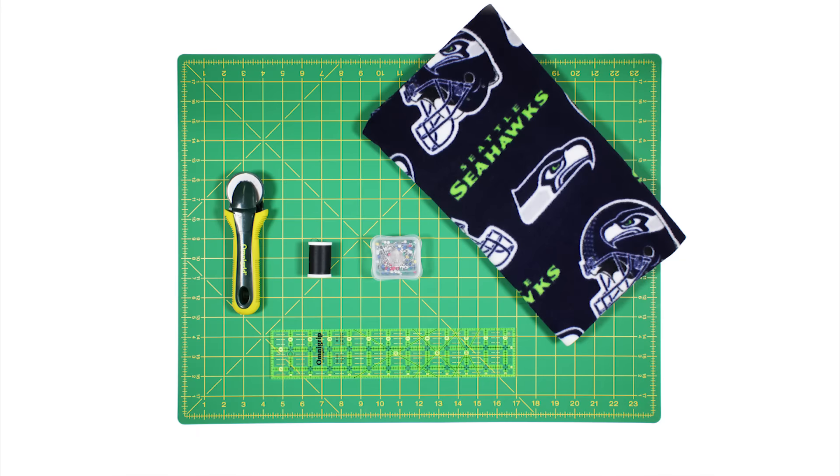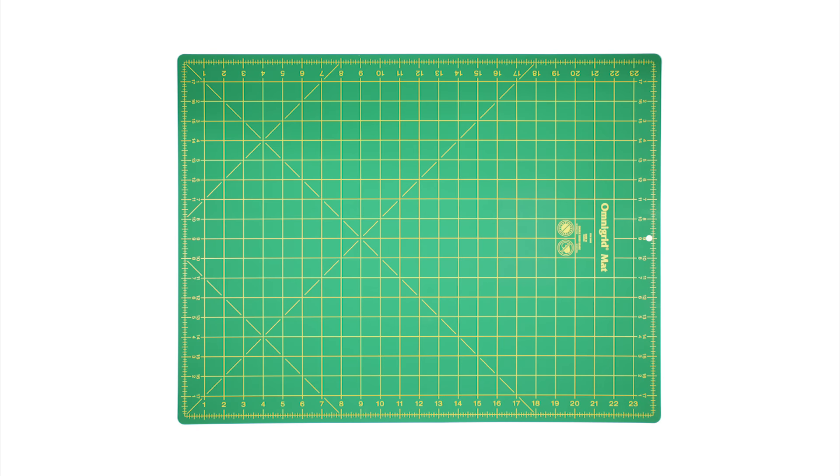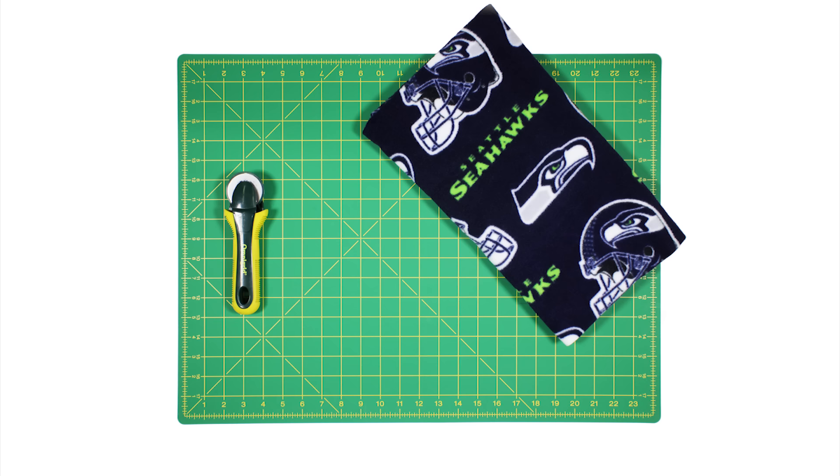The materials you'll need are a rotary cutter mat, a rotary cutter, 1 yard of fleece — I'm using the Seattle Seahawks NFL fleece — black thread, a ruler, and ballpoint pins.